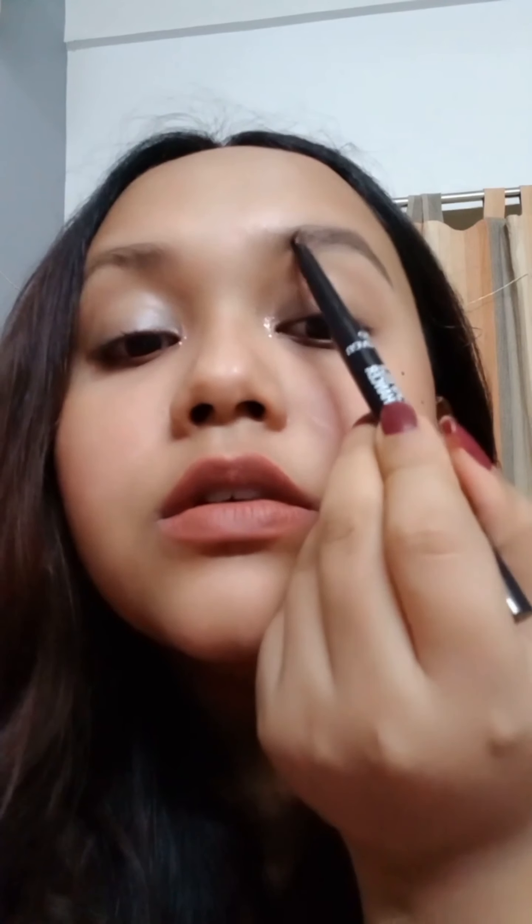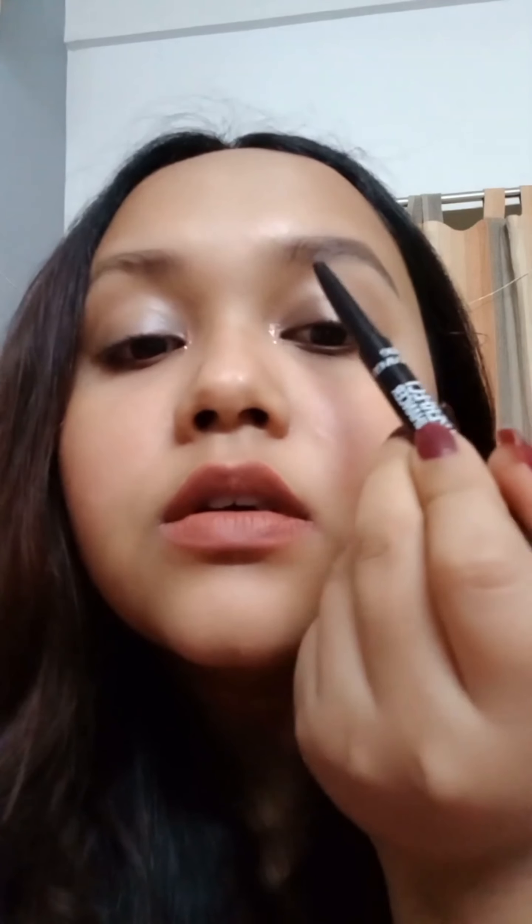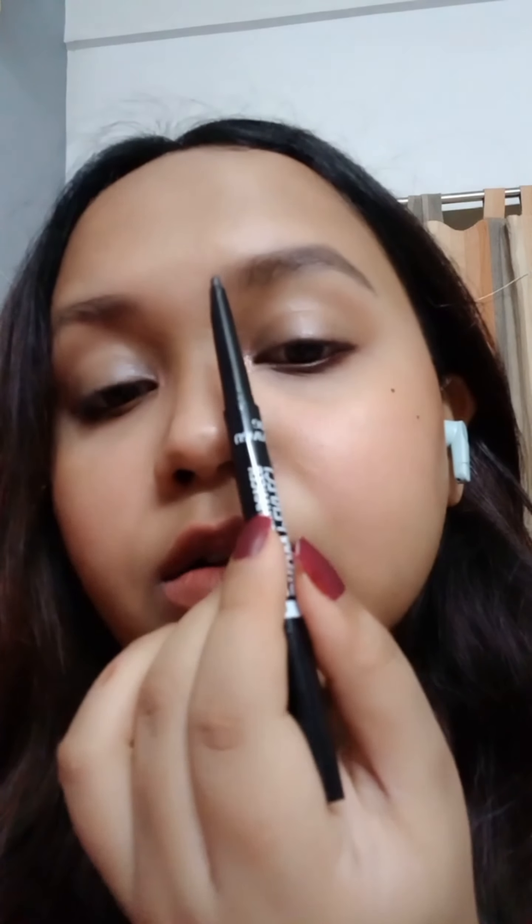Now let's go to the front part. The front is already much lighter than the tail — that's what we want. But since I have very sparse eyebrows it's almost invisible, so I'm going to take the pencil again with really light pressure and use feather strokes going upward. Leave the very beginning of the eyebrow — do not touch that part.